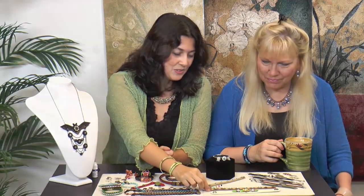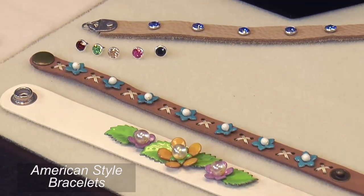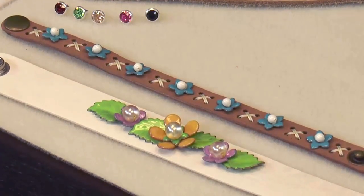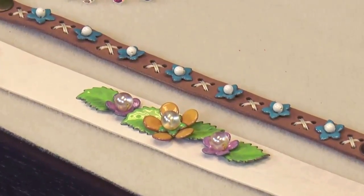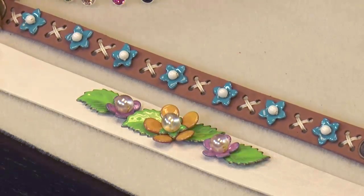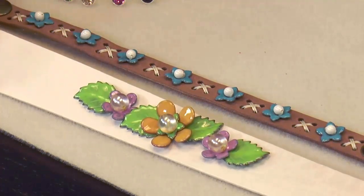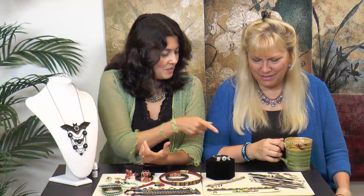Look at those two really cute bracelets. The enameling look is so popular right now, and here you already have the pieces and you just sewed them on — same system: punching holes, putting beads through, and sewing. And it's the same for this one too — punching holes and sewing, giving you a whole different look.